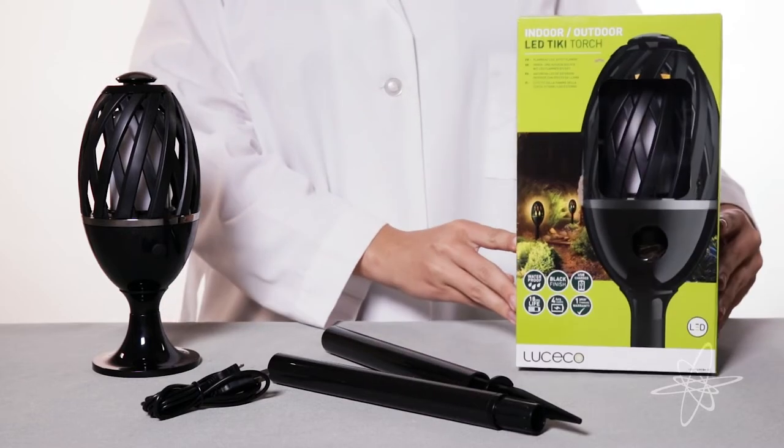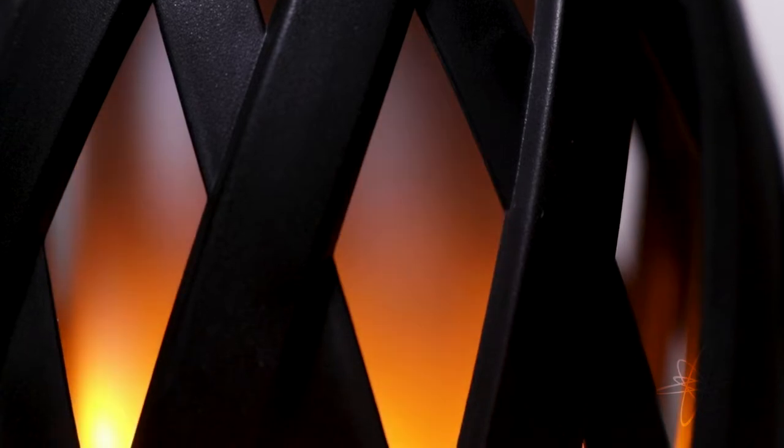Today we're taking a look at a two-pack of LED tiki torches, a rechargeable realistic flame without hazardous fire and smoke.